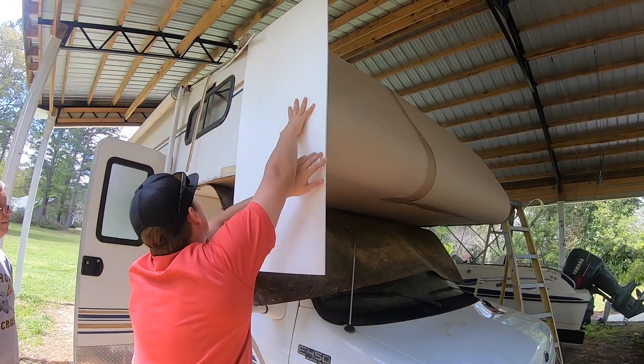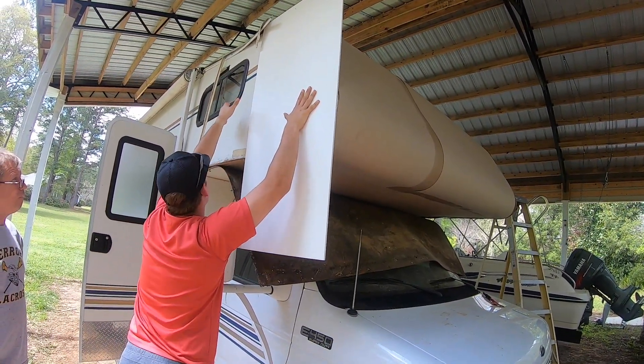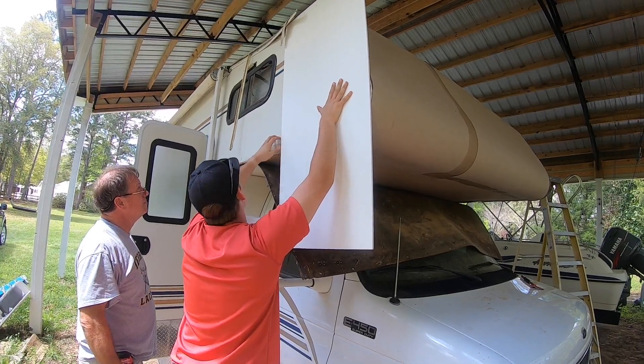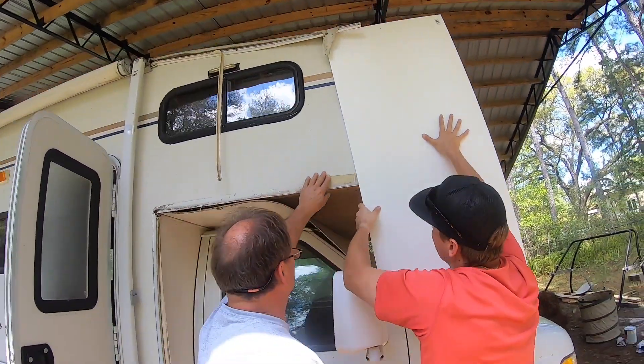Cut the bottom off and then ran that sheet — this strip — put it up next to it and run it up the sideway. And have two pieces. You can overlap it a little bit. You can cut it out around the window and have it over. Don't overlap it because this is going to show. The width of the camper is ten foot something.